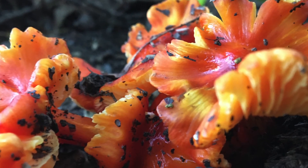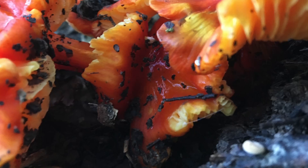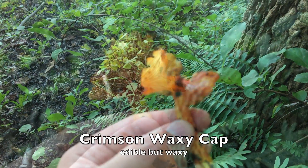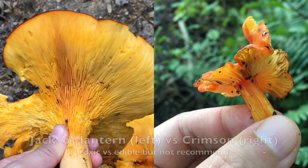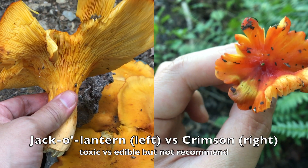We have this very vibrant colored mushroom that can be confused for the jack-o'-lantern at first glance. It is a waxy cap mushroom, probably the crimson waxy cap. The way to differentiate the two is: first, check the gills. The jack-o'-lantern has closely spaced decurrent gills, meaning the gills are running down the stem.